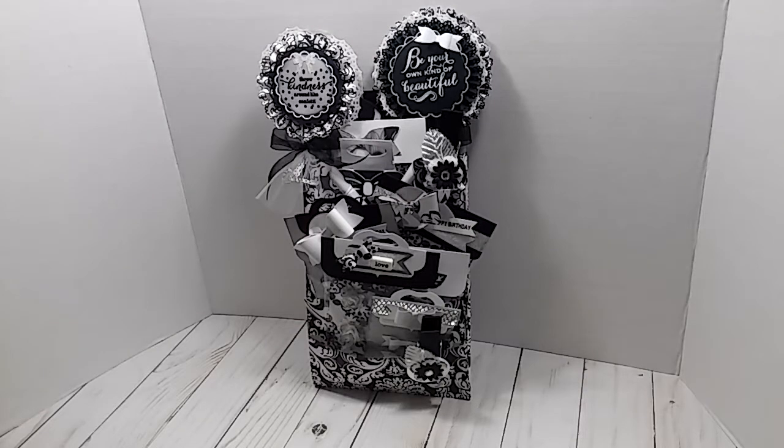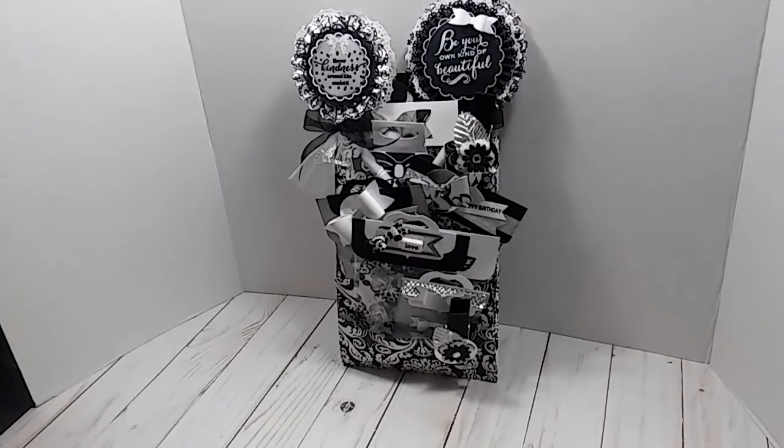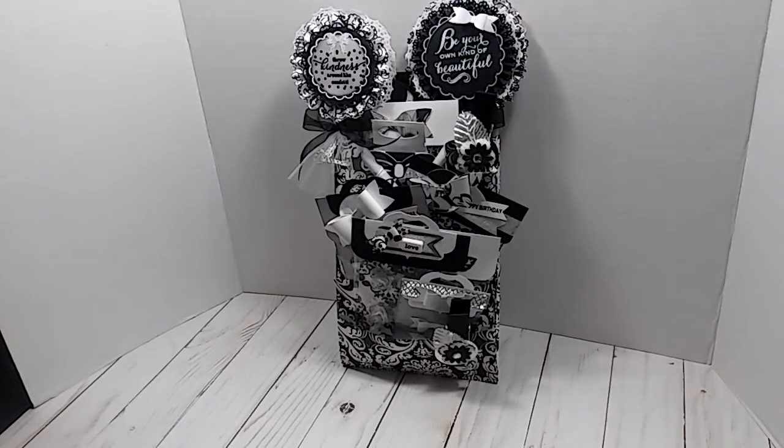Hey everybody, this is Lisa and welcome back to my channel. If you're a new subscriber, welcome. I am here to share with you a loaded envelope that I made for one of my YouTube friends.